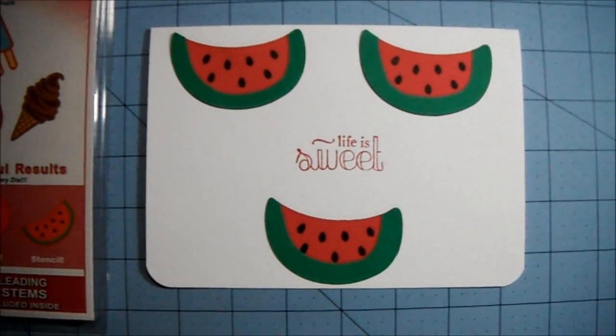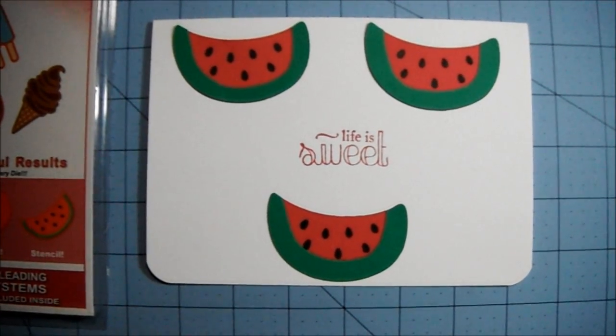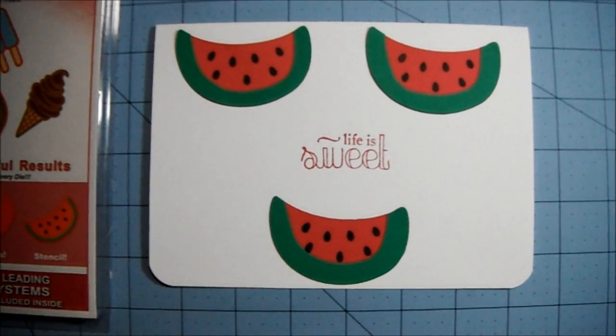That's basically all that I did — super simple, not much to explain. Thank you all for watching.